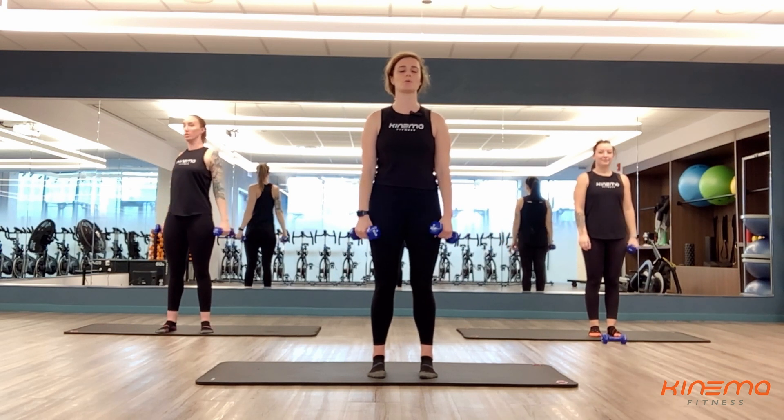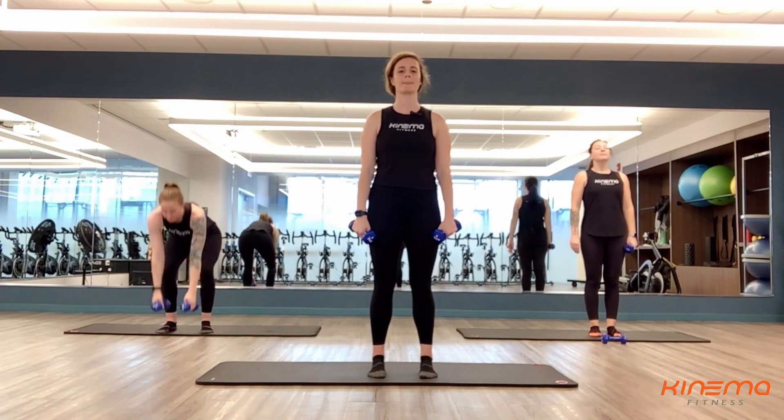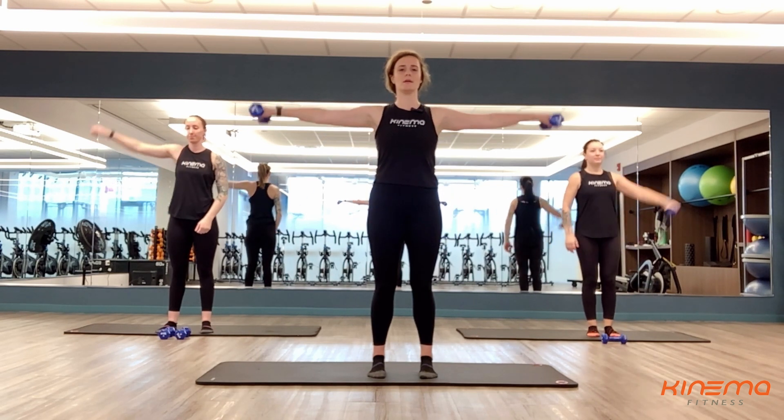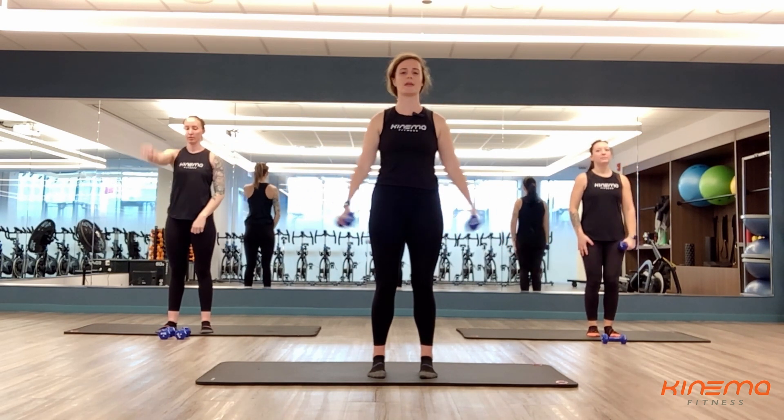Even drop those weights if you need to. Totally fine. Take some big breaths here. We're halfway through. Three, two, and one. Number five here — set number five of eight.